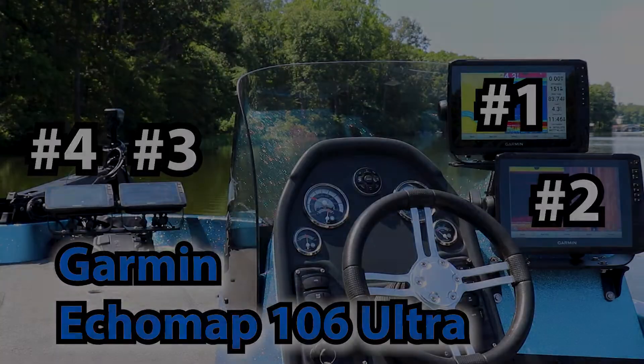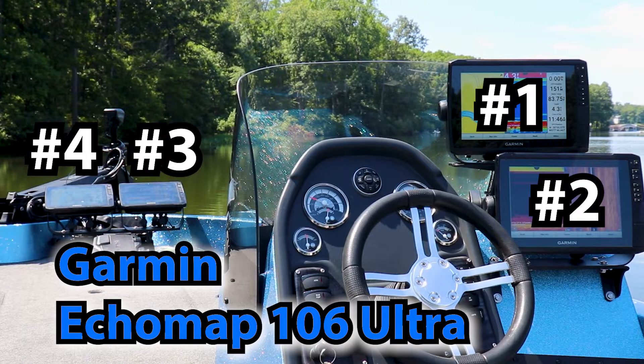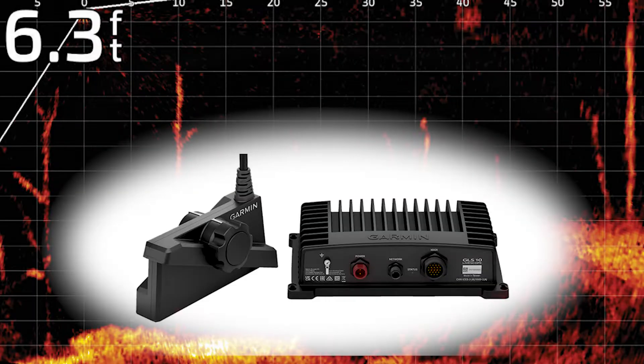Today, opinions are getting turned into facts as we're going to be testing the real time current draw from Garmin 106 Ultras and GLS10 Black Box along with the Garmin LVS34 LiveScope Transducer on my boat. Let's find out how power hungry these sonars really are. For this test we're using 4 Garmin 106 Ultra fish finders, the GLS10 Black Box, and LVS34 LiveScope Transducer.